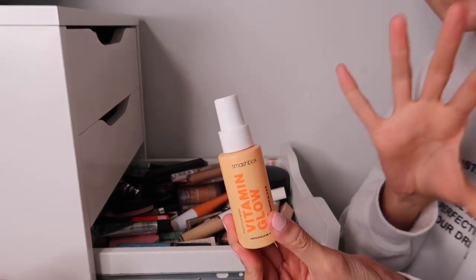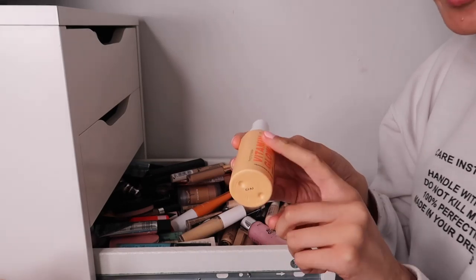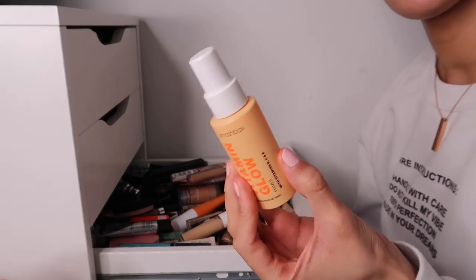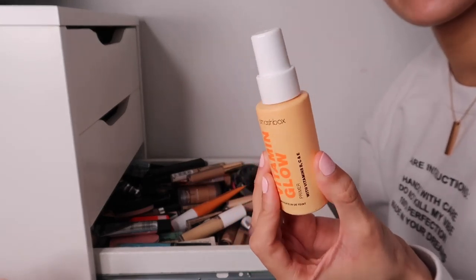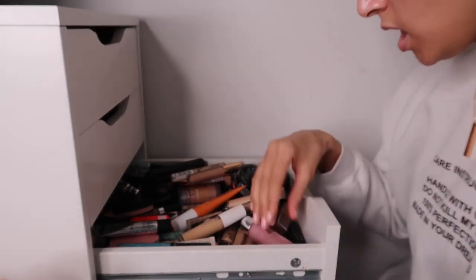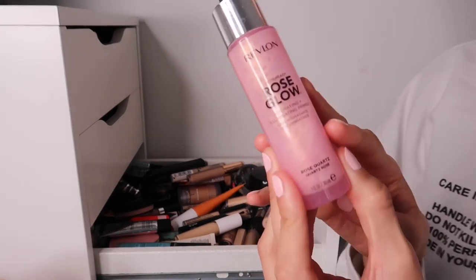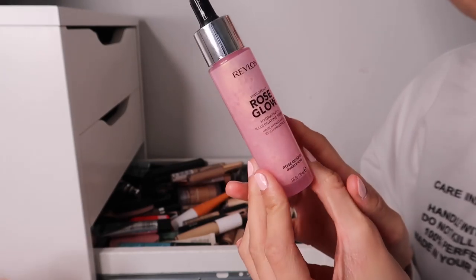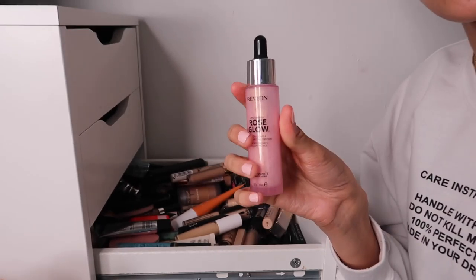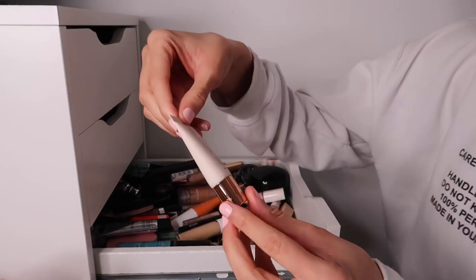This is the Smashbox Vitamin Glow Primer with vitamins B, C, and E. I used this for the first time and it made my skin look incredible - gorgeous glow. You can wear it alone or underneath foundation for a hydrated, healthy glow. Stunning, keeping this one. We also have the Revlon Rose Gold Hydrating Illuminating Primer - I did actually like it the couple of times I used it, so keeping that too.